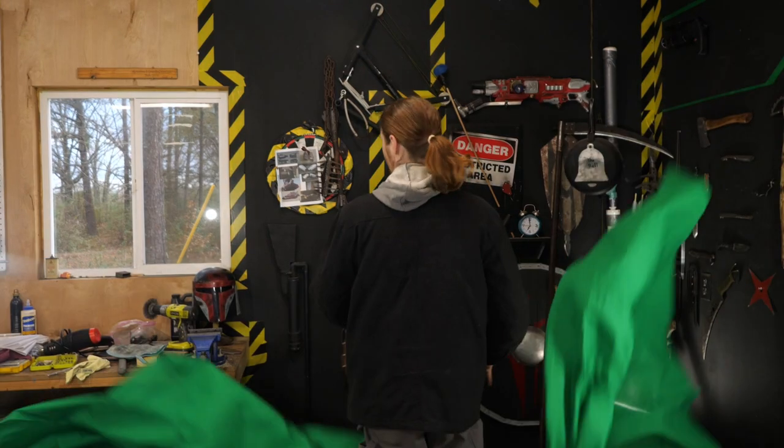Hey guys, I'm the Hacksmith. This is Make It Real, where we take fictional ideas from comics, movies, and video games, and make real working prototypes. Today we're making The Mandalorian's Flamethrower Gauntlet. Except, this isn't Make It Real, and I'm not the Hacksmith. Welcome to Jake Makes, everybody!